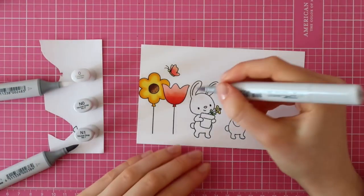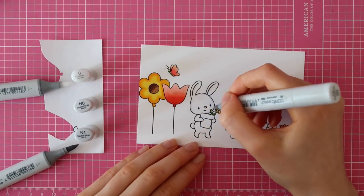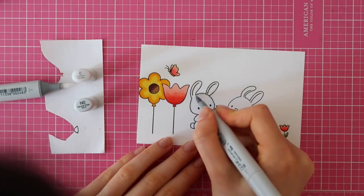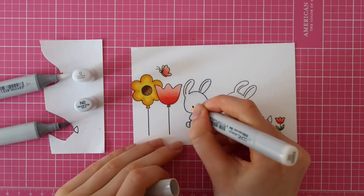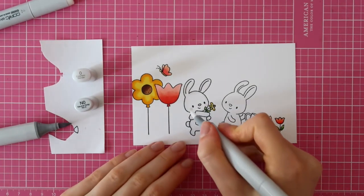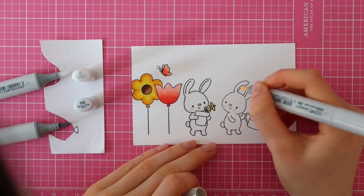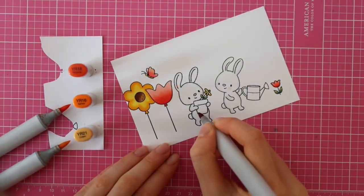I used a light color — E000 and R11 — to color the inside of the bunny's ears and also to color its little nose. Then for the actual fur of the bunny, I am using the colorless blender first, just to make sure I will have some really light shading. I'm only using N0, since I didn't really want a gray bunny — I wanted the bunnies to look white. But I did want a little bit of shading and some dimension, so that's why I used N0 with the colorless blender. Also adding some blush to those cheeks with the E0000 marker, and then for the little nose, I also used R11.